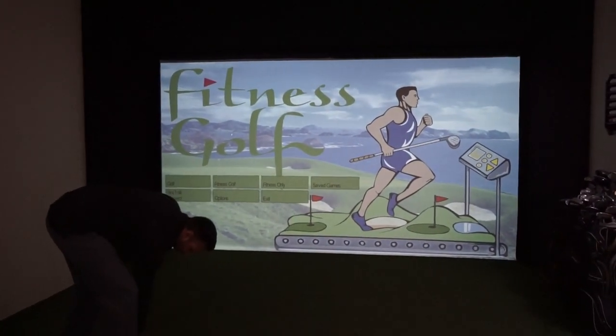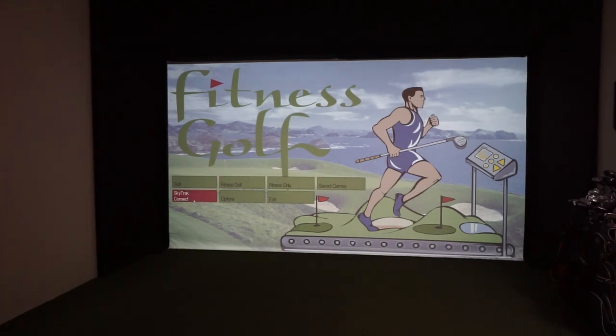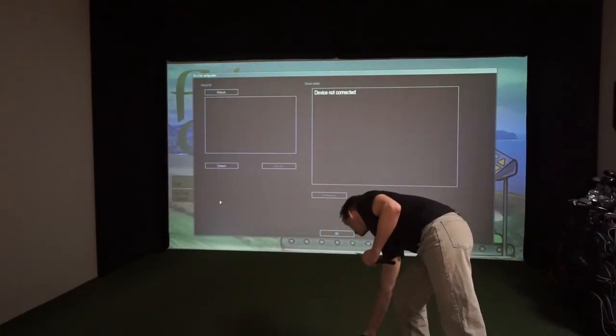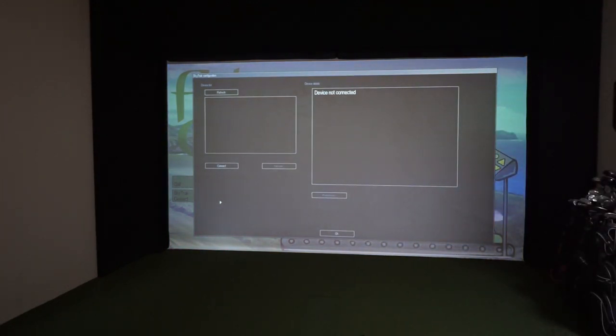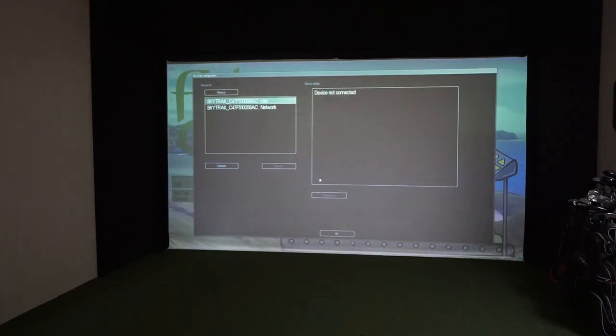Once we've got the foot pod plugged in and everything working, we start up Fitness Golf — which we've already done — and hit SkyTrack Connect. We're going to flip the unit on and use lefty mode. We've been testing in USB mode as we find that more consistent. Hit refresh, it discovers devices, and you can see it's available in both USB and network mode. We'll hit Connect.